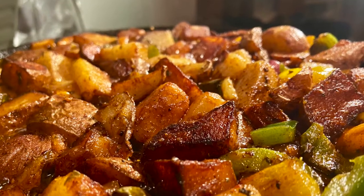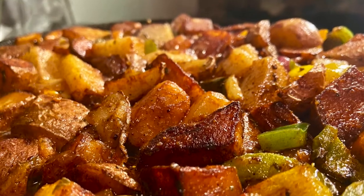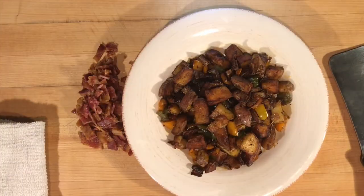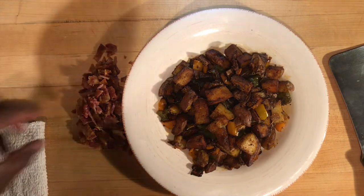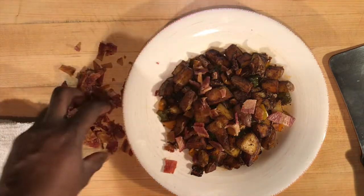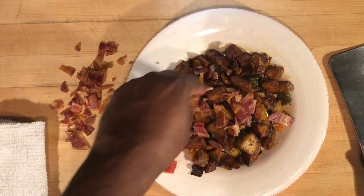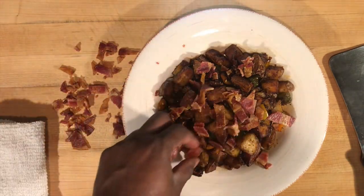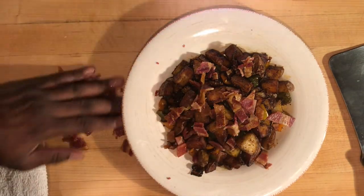There we have it — our potatoes are done. Here are our breakfast potatoes.